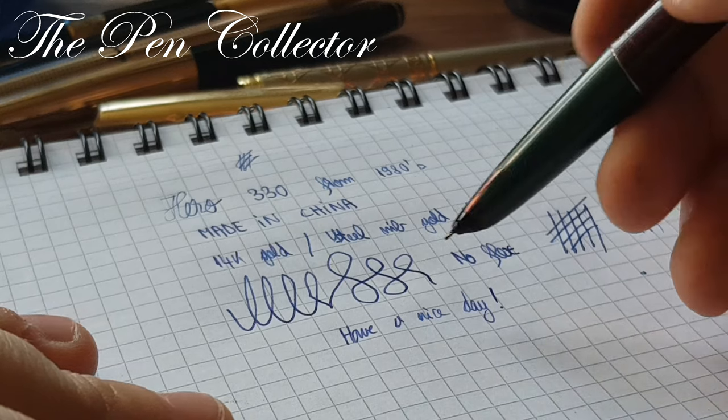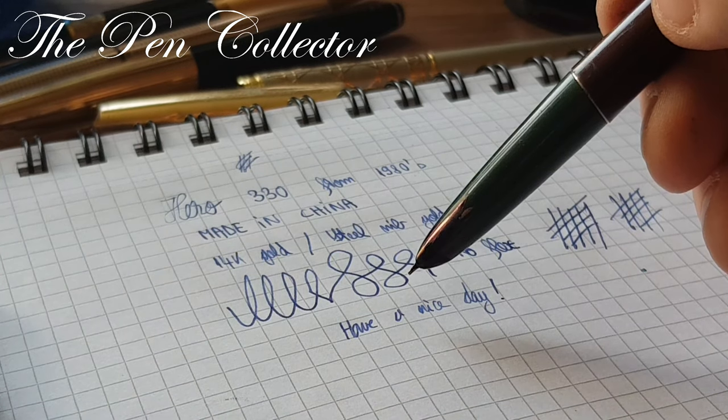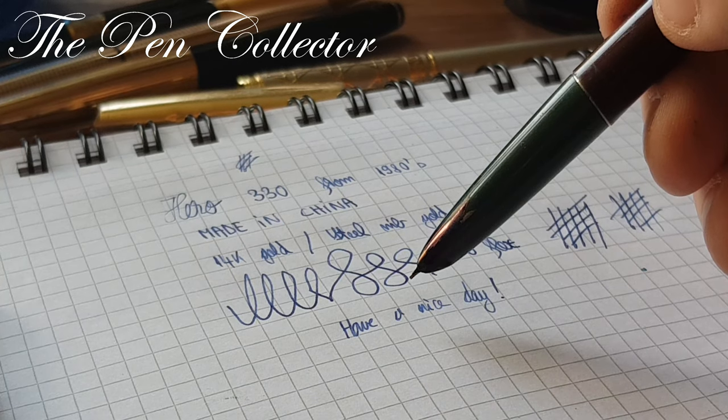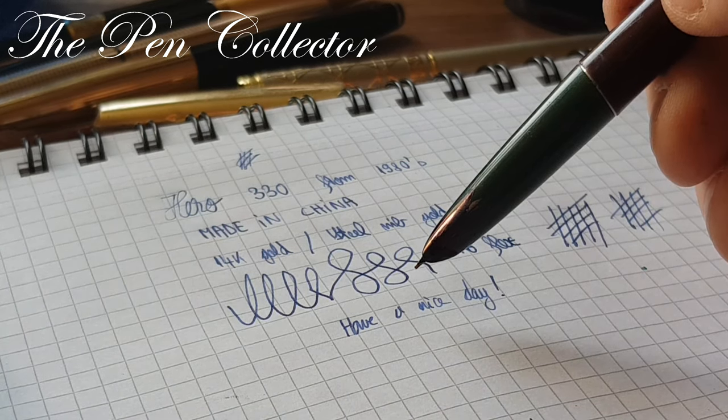In the next episode we will speak about the Golden Star Chinese fountain pen, so stay tuned and thank you for your time.